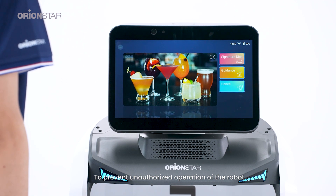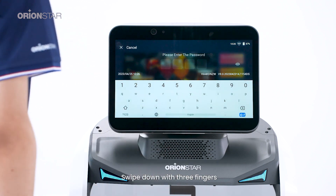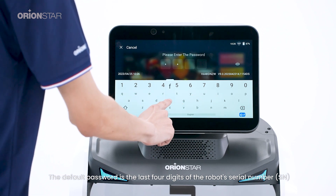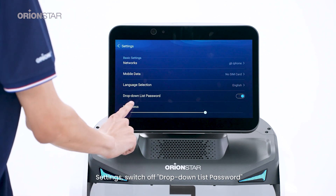To prevent unauthorized operation of the robot, you can set a drop-down list password, or you can turn it off by following these instructions. Swipe down with three fingers. The default password is the last four digits of the robot's serial number. Go to Settings and switch off the drop-down list password.